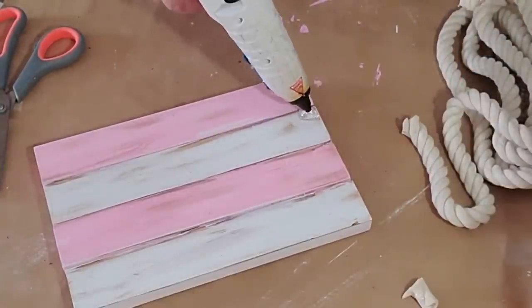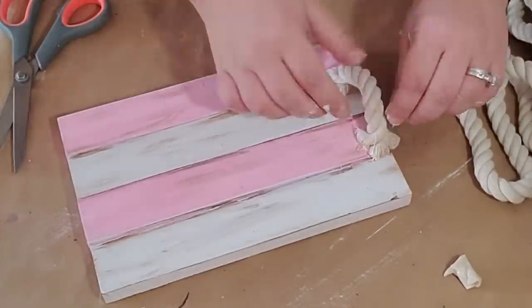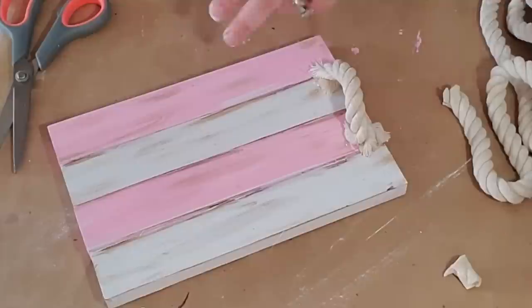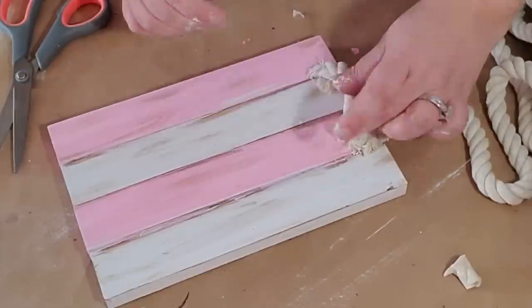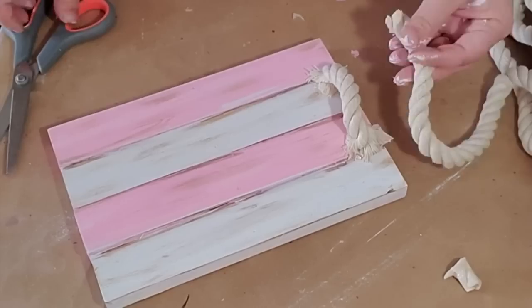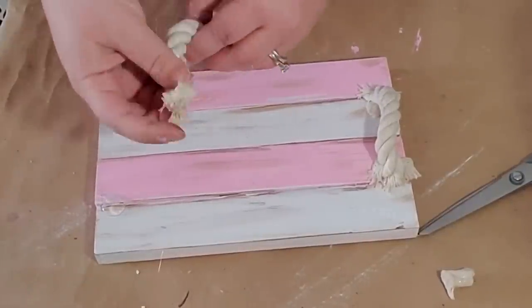Here's one tip: before gluing the first piece down, measure out a second piece first — I forgot to do that and had to eyeball it, so one handle is a little bigger than the other. When I started gluing it down I noticed the frayed edges, but actually I kind of liked them. So I spread the little frayed edges out and hot glued them down — it made it look a little shabby chic, and I love that look.